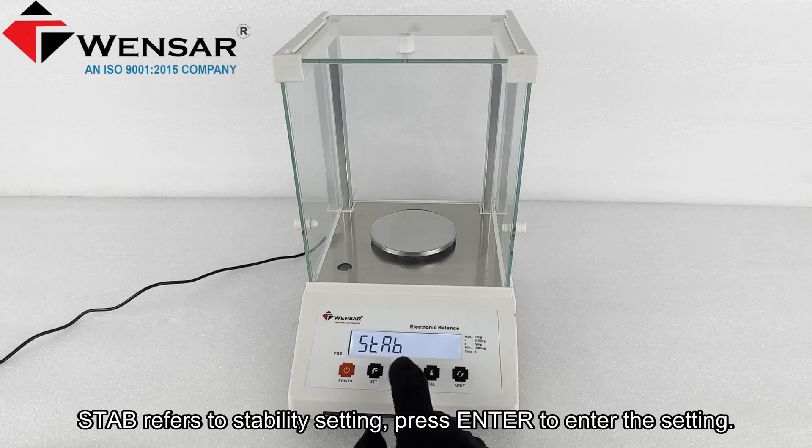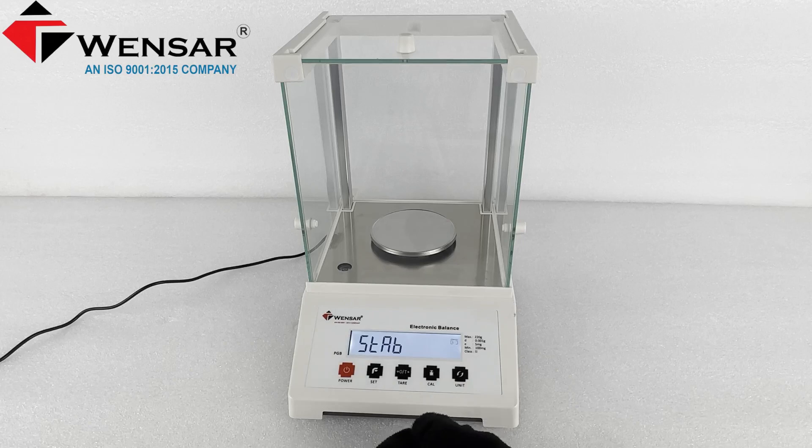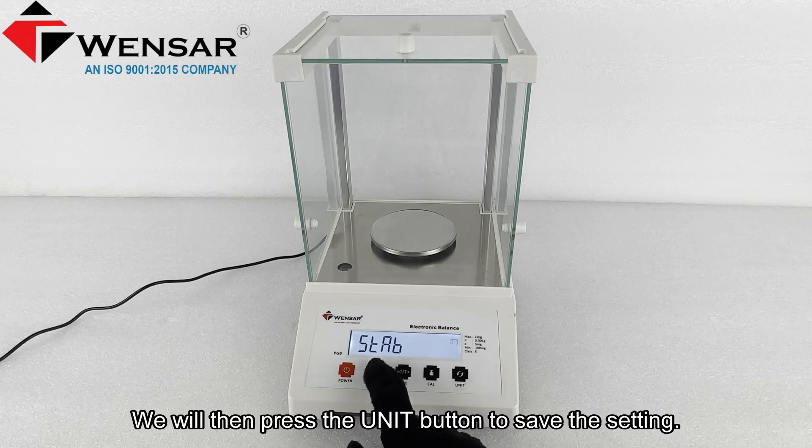Stab refers to the stability setting. Press enter to access the setting, then modify the stability setting using the unit button. We will then press the unit button to save the setting.